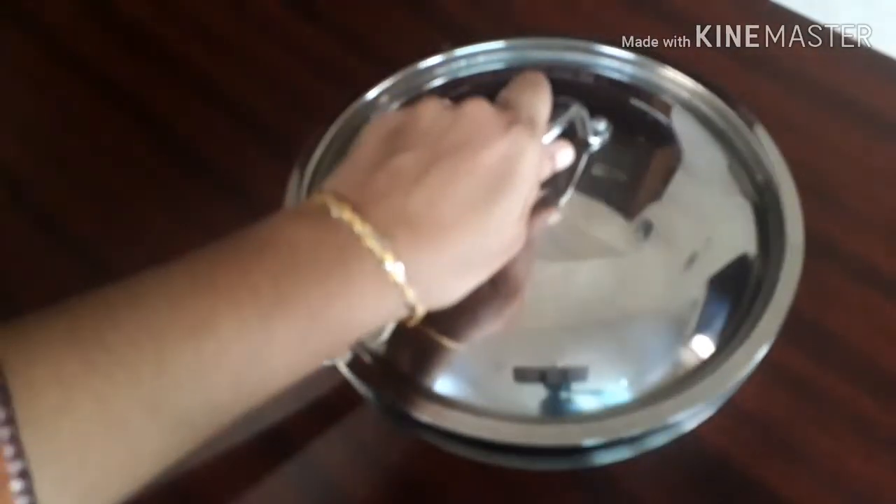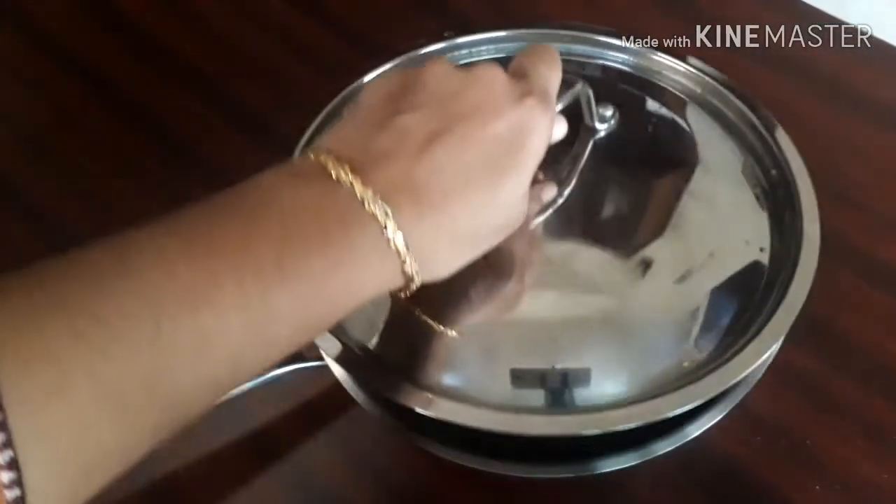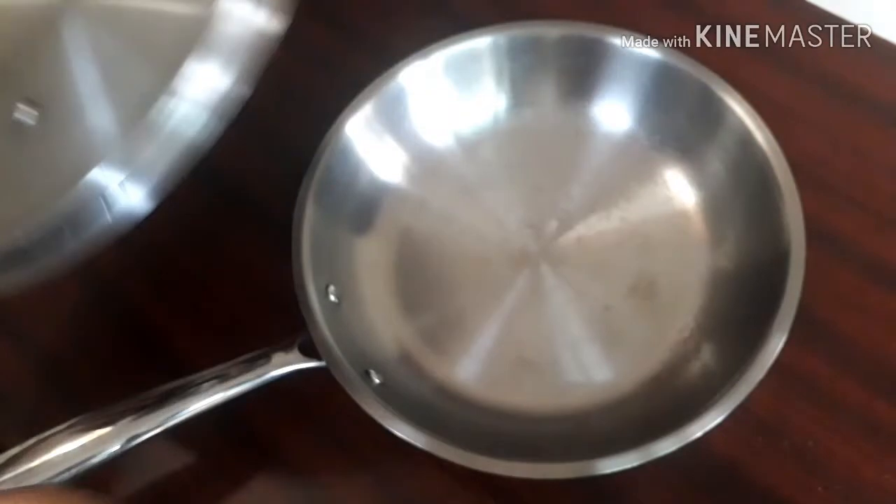I usually use the lid that came with the Bergner kadai, which is also 24 centimeters, but it doesn't fit perfectly in this fry pan. Although we can use it, a little amount of steam will escape when closing it.